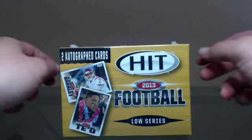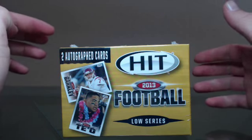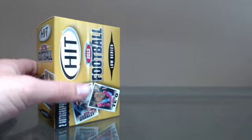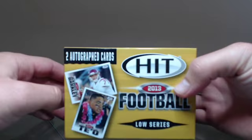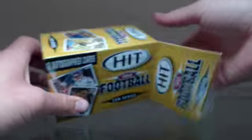Alright everybody, Jammin' JD Sports Cards here. We're going to break the new 2013 Hit Football. It just came out. This is the Low Series. I'm going to go ahead and get into it. I've got a guarantee of two autograph cards per box. Let's see what those are and hopefully get something else.